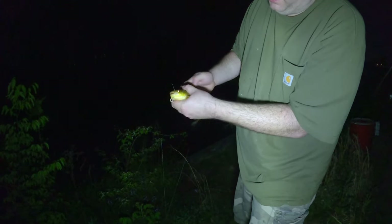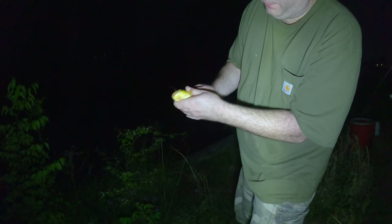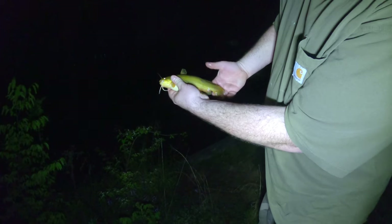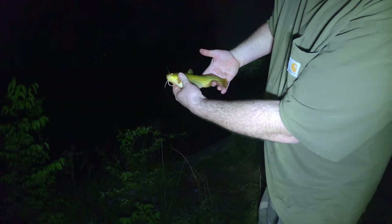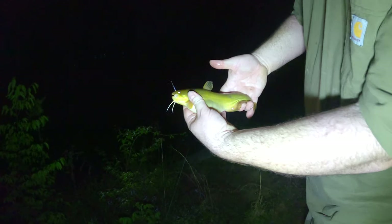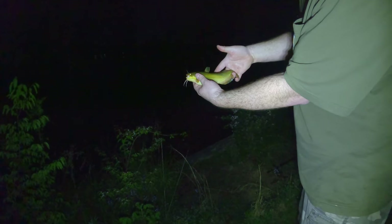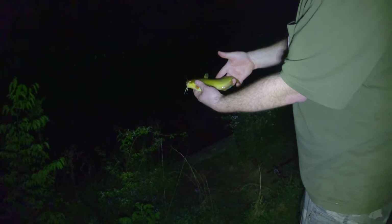There we go - a nice little bullhead. Trying to get him on camera. Nice bullhead, maybe I'll use this as a thumbnail. Getting thumbnails on a night video can be hard. That is an urban swamp culvert bullhead - let's see if I can catch a few more.